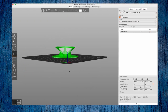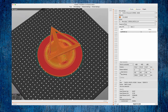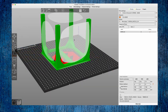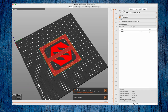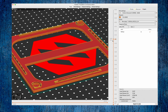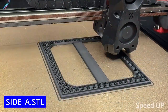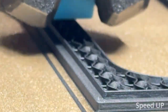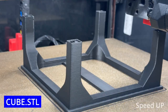I used PrusaSlicer to prepare the file for my Voron 2.4 3D printer. I used a matte PLA from Overture. I feel comfortable using the gyroid system as infill. The footage you see was sped up in post-production — I generally print at 60 mm per second.